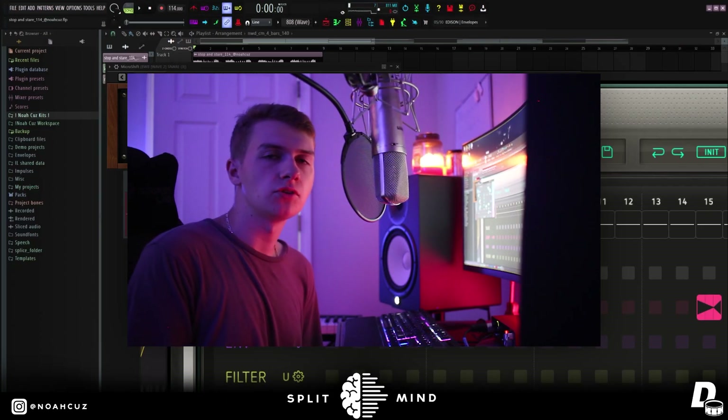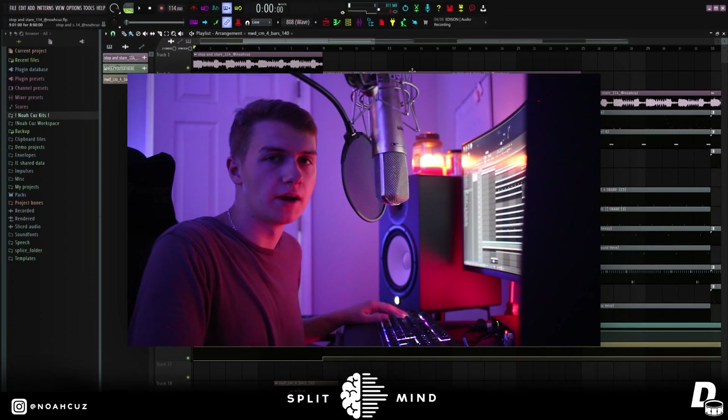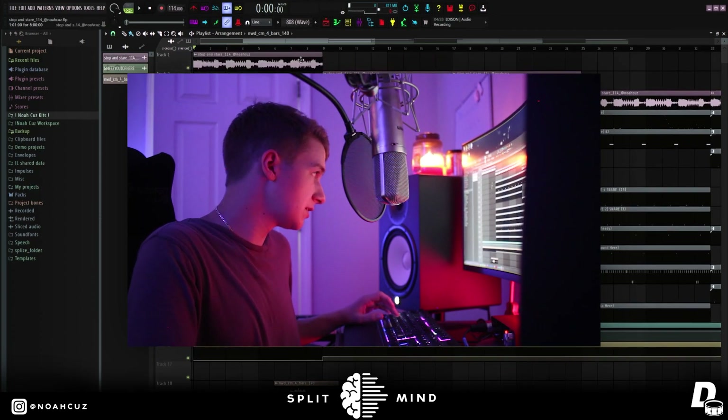Yo, what's good? This is Noah Cuz. Today I'm going to be showing you how to make anthem beats like Wheezy from scratch. I'm going to be breaking down the music theory behind it and show you some of the sounds that I used, and then I'm going to show you guys how I made the hard drums. But yeah, this is what the beat sounds like.